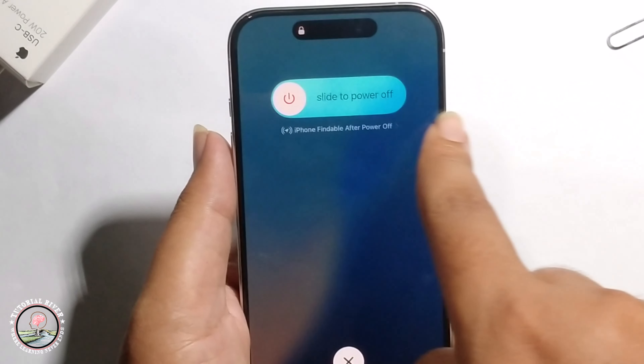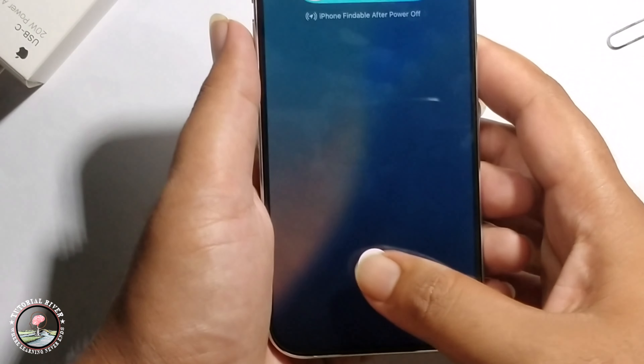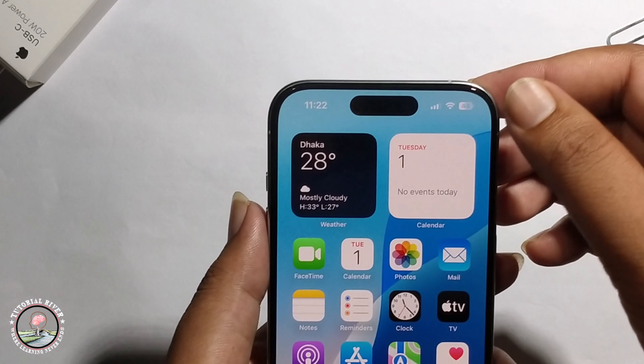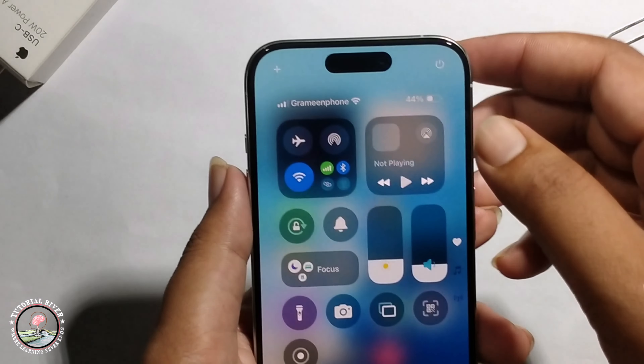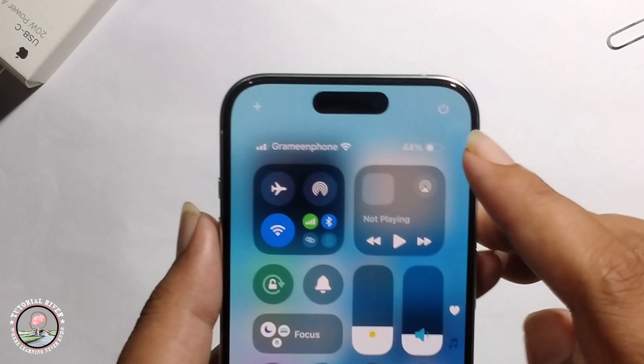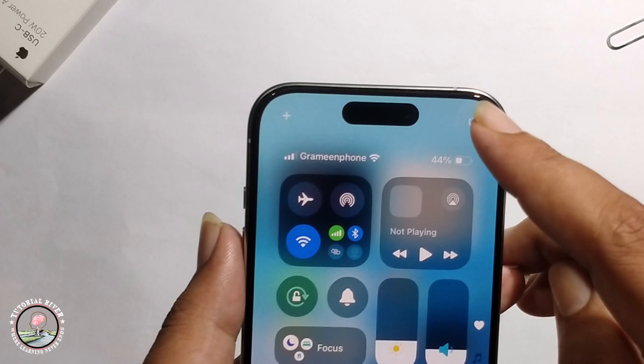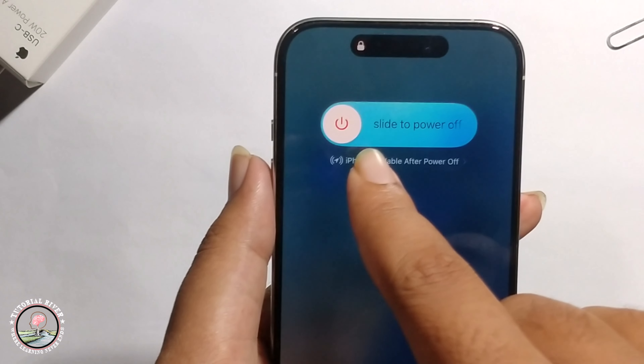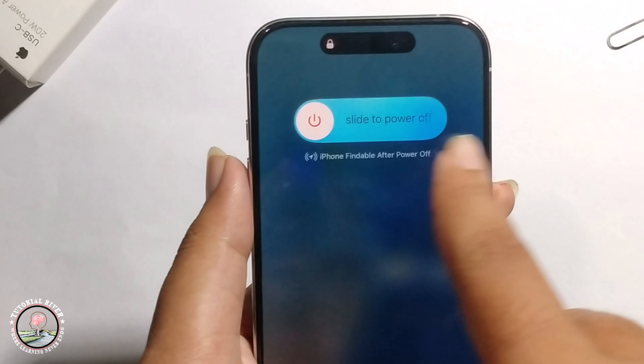Just slide the power option to turn off — that's the first method. For the second method, it's very similar. Go to the shortcut bar, long press, and it will show you the power option. Just slide to power off.